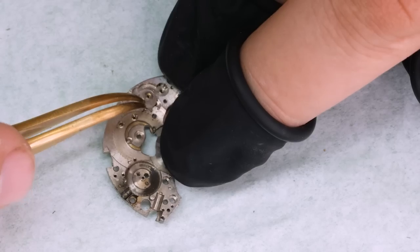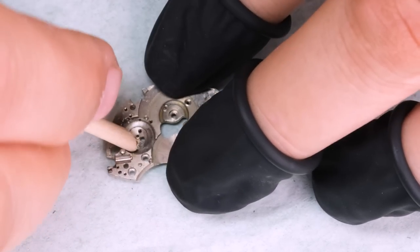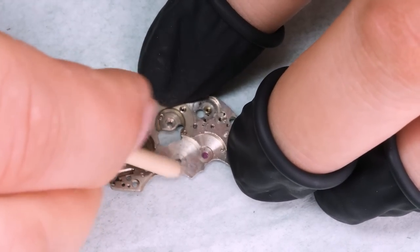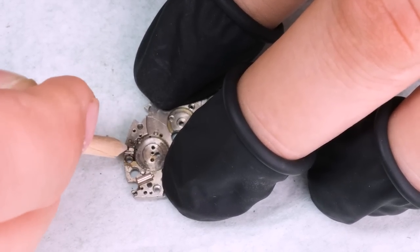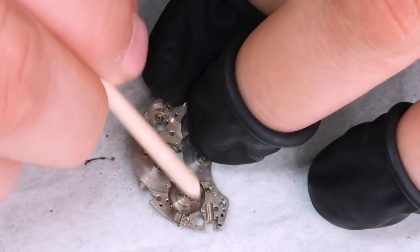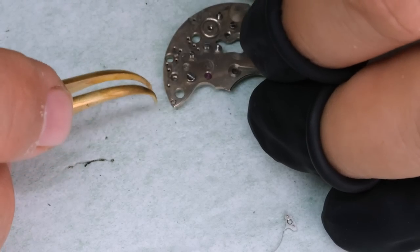A lot of screws here, so we want to make sure we try to separate those. Tony told me that he remembers his father wearing the watch a lot, but then at some point either it didn't work properly or something happened, so he stopped — and that was quite a few decades ago already. And I think we're seeing that reflected in the watch.